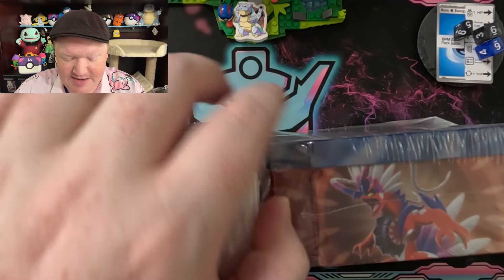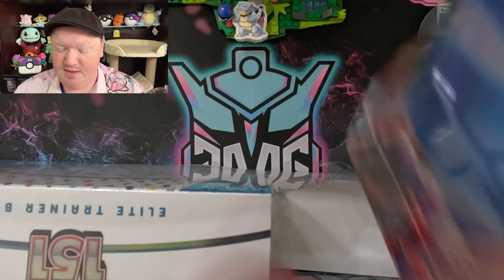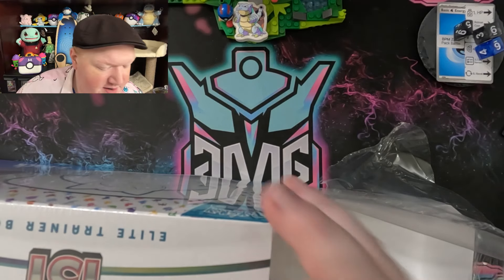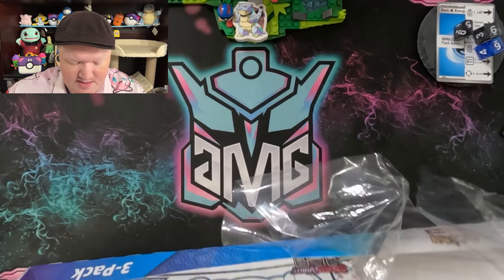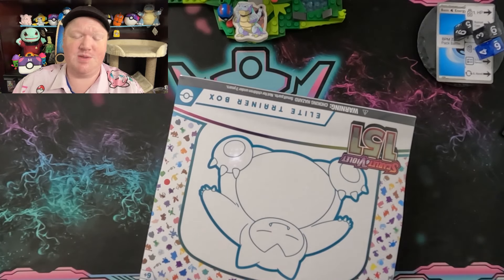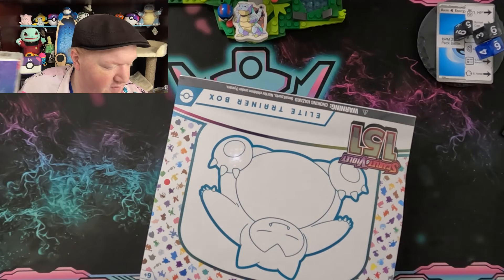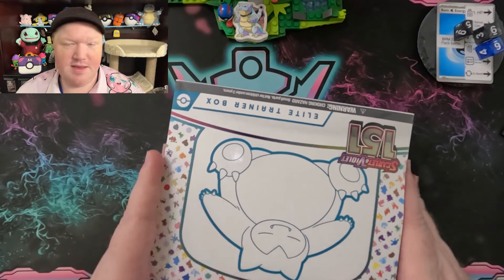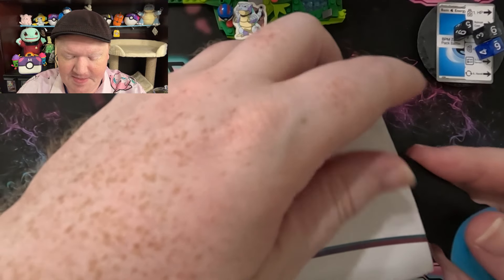Let's go ahead and break open the thing here with my handy pry tool. The tins that you get are going to be the Maridon tins, so those will be put over here for a later video. We have the ETB with the Snorlax and that wonderful Snorlax promo artwork, and then Carydon is in the other smaller tin.